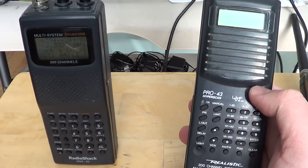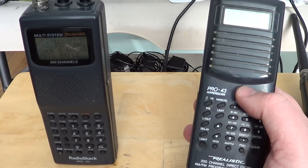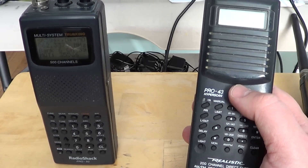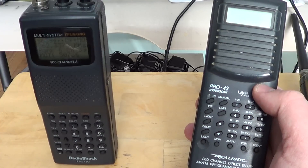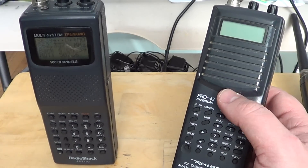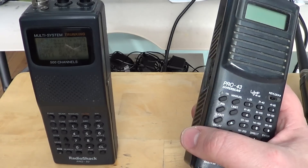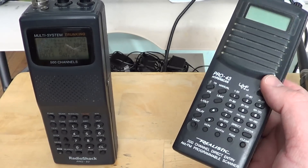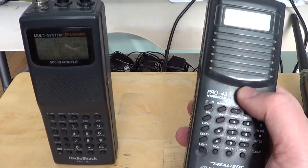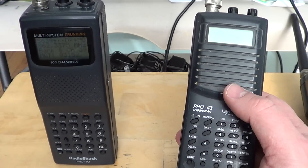It also adds the military air band on the 220 to 400 MHz frequencies, which is something interesting especially if you live near a military air base — there could be lots of communications on that band. It supports all the basic frequencies of the entry-level scanner but adds a lot more. It usually has more channels — this one has 200, but today you typically get 500 or 1,000 channels. They also scan much faster.